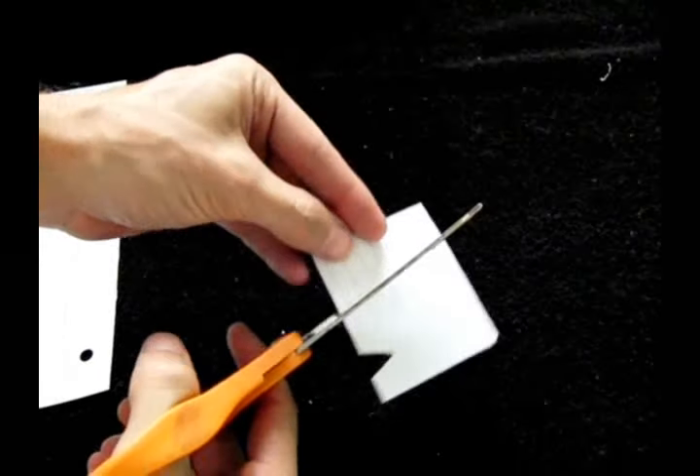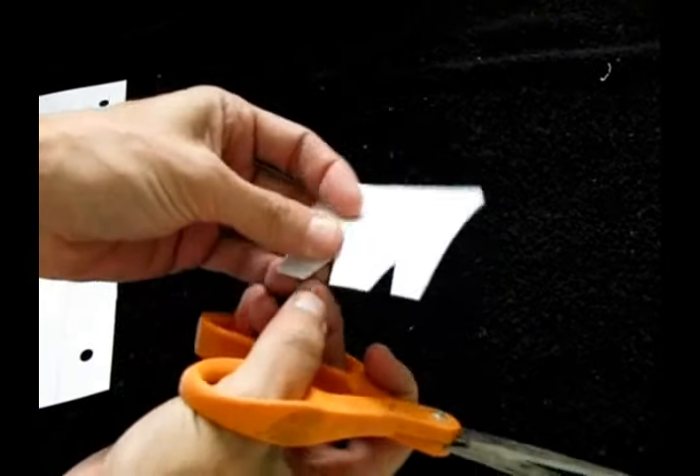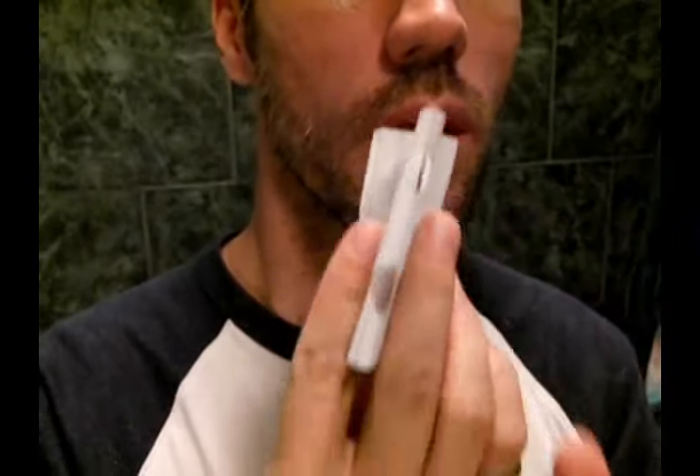Fold it in half and cut out two triangular pieces like this. Then fold the sides. Now just place it over your mouth and blow.